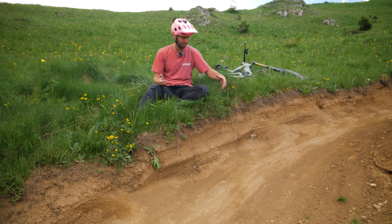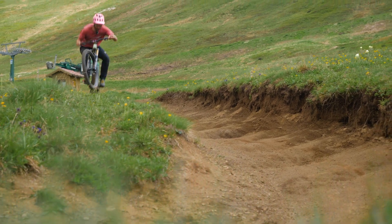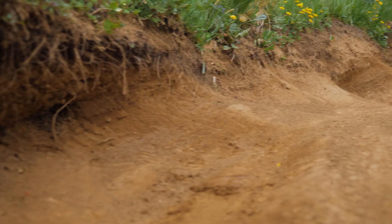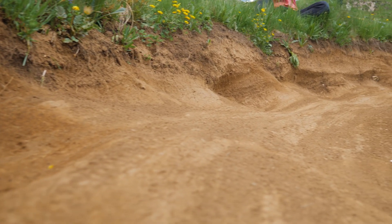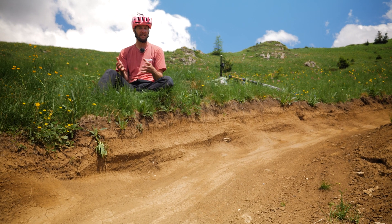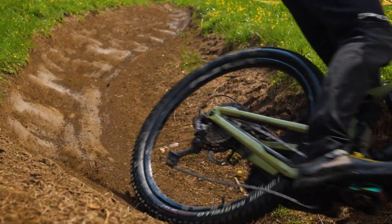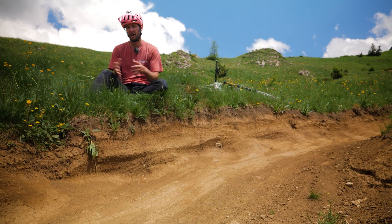When a back brake locks up, it will drag the ground with it, just churning it over like a washing machine if you like, and it will create these big holes — kind of like what you can see below me here. As this happens more and more over time, riders will tend to drag their brakes even more because the ground gets rougher. It's a vicious circle of braking bumps just getting deeper or higher frequency.